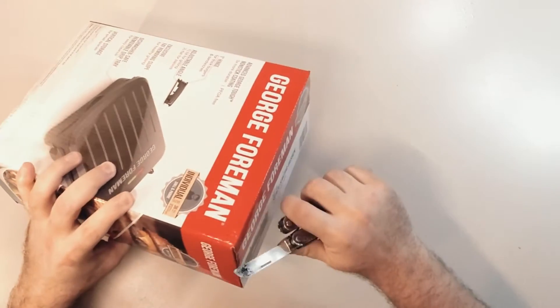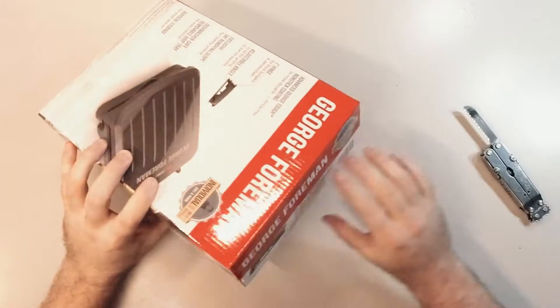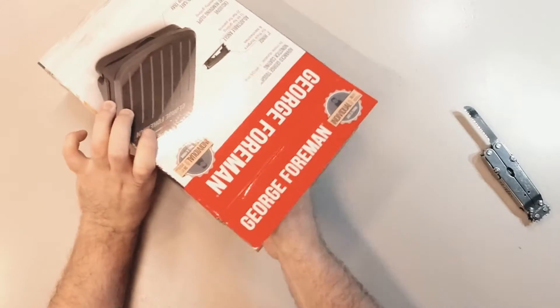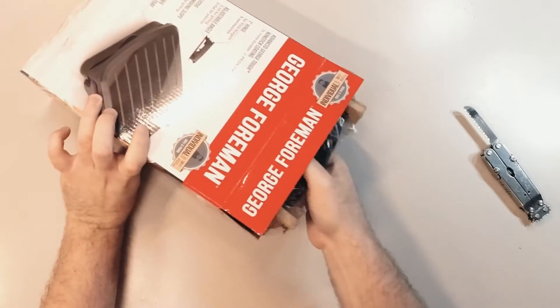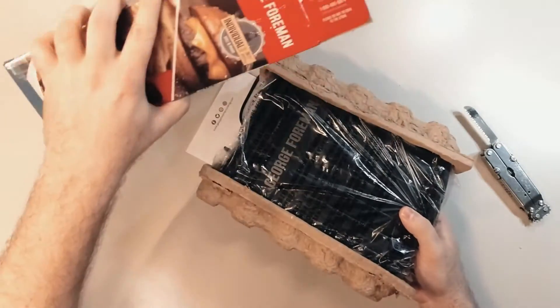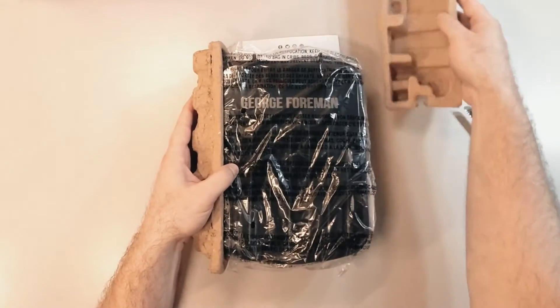Okay, so here we go just cutting into the box. The box itself is nice and thick, so if you're worried about it getting damaged during transit, I wouldn't worry about that simply because of how thick that box is. Here we go just pulling the device out of the box and there you can see the two cardboard supports that are on either side of the device.